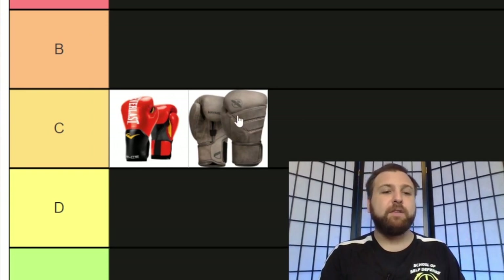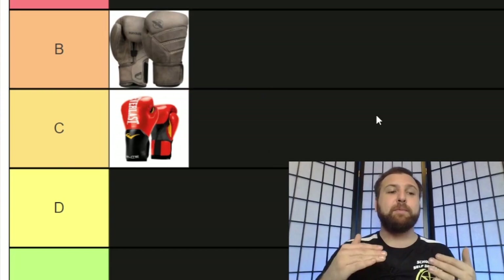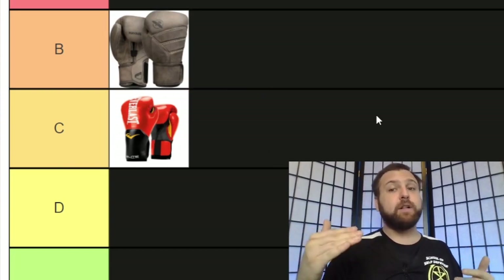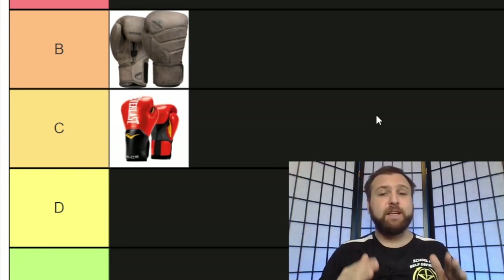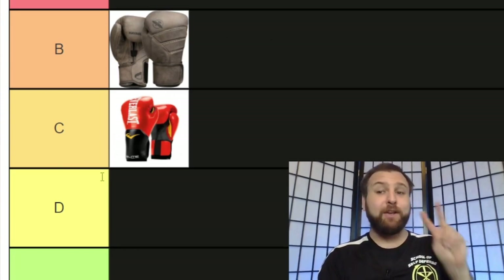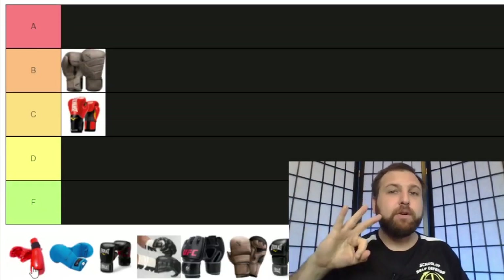The downside of Hayabusas is you are paying a lot of money for them — they are not cheap gloves, particularly at the higher end of the Hayabusa brand. But ultimately I do think they're worth the money. Because this is a boxing glove and not as versatile as some of the other gloves, the Hayabusa is going to go above the Everlast because it is a superior glove — but it's not going to make A tier because it's not ideal for self-defense. If you are new to martial arts, I'd recommend Everlast. For your second pair, it's probably time to upgrade to a higher-end glove like the Hayabusa.